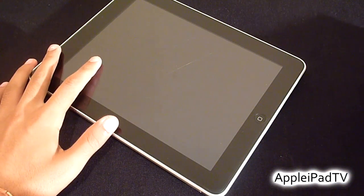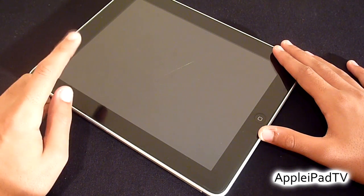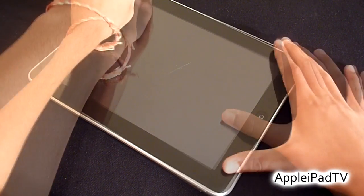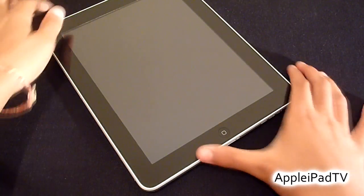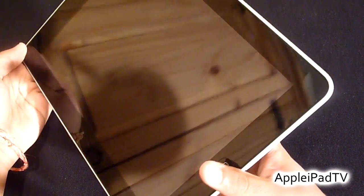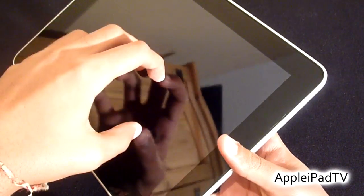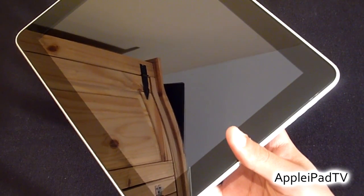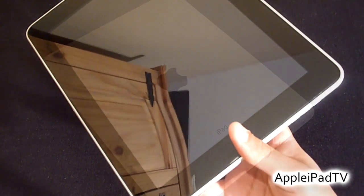Now the moment of truth — we're going to peel off the front protection shield of the clear coat and see if the iPad screen is unscratched. And as you can see, the screen is in perfect condition. On closer inspection, there are no scratches on the screen whatsoever. The clear coat has in fact successfully protected the iPad screen from any scratches.